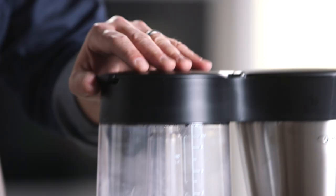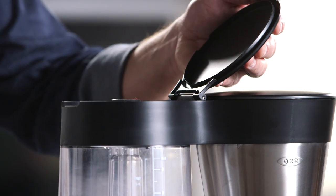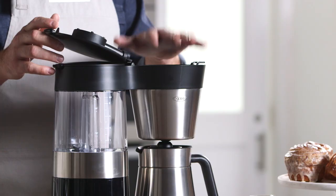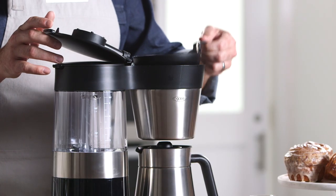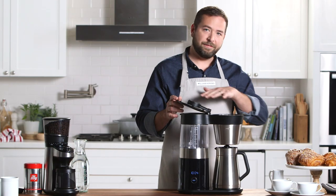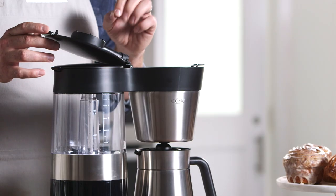There are two compartments on the top. Of course, one is ready for you to load your water and it goes up to nine five-ounce cups of water. On the left side is where we have the brew basket and the Rainmaker shower head, which makes sure that the water is evenly dispersed over the coffee grounds for full extraction.